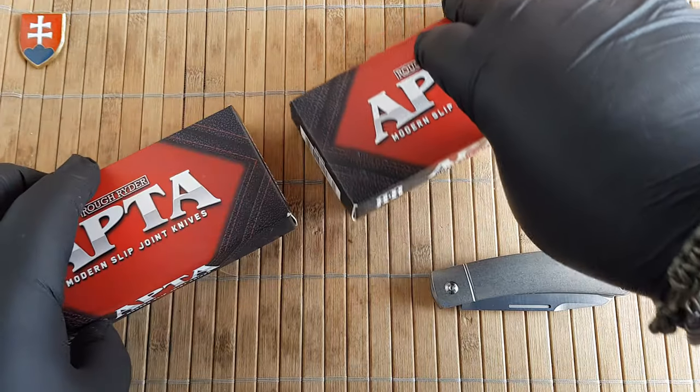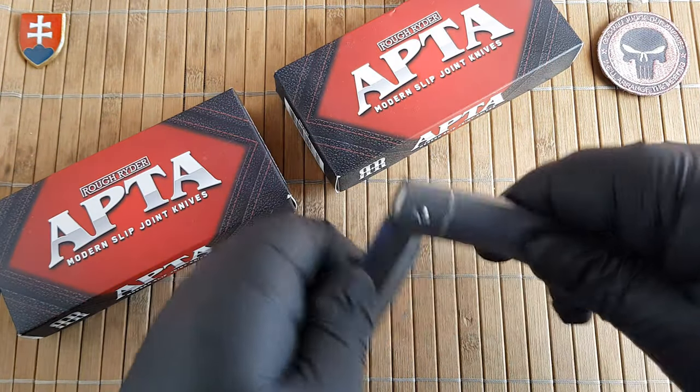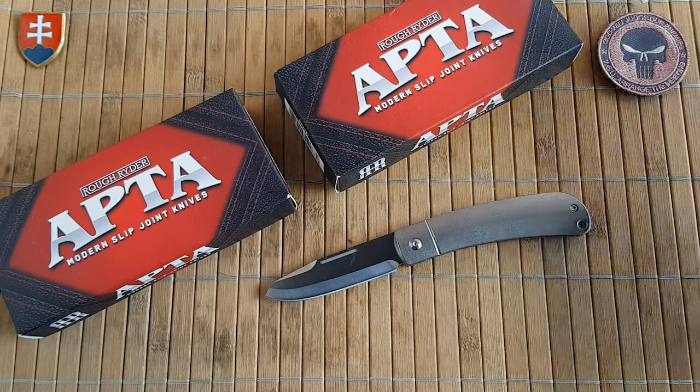Let's put that aside for a little bit. I'll open this up — it has a really great walk and talk. Now let me show you the whole range to introduce you to the series.